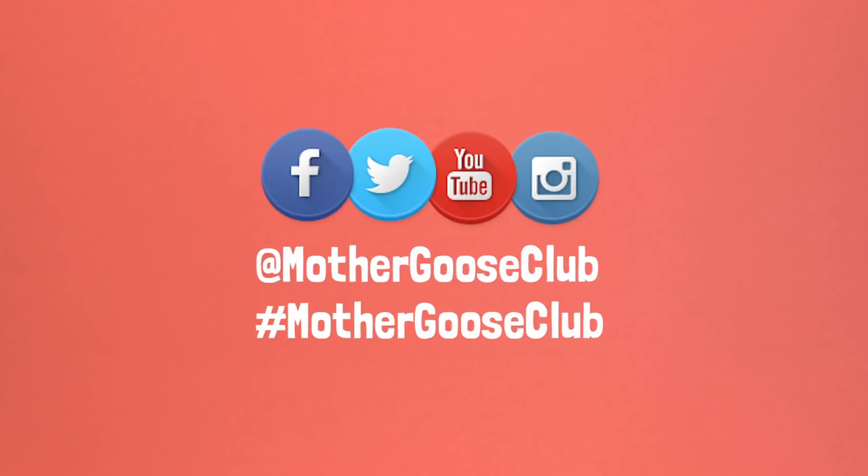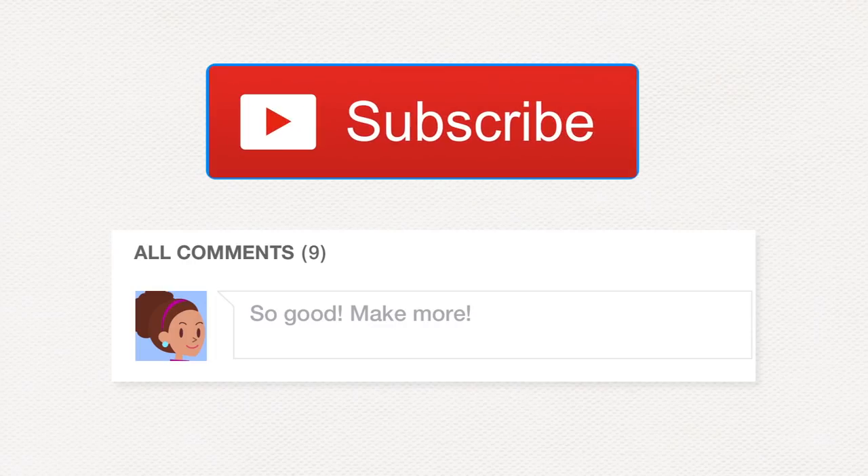Try making a bus at home with your child, and let us know how it goes by posting photos or videos and hashtagging them with Mother Goose Club. As always, we love to hear from you, so type in comments below, and don't forget to subscribe!